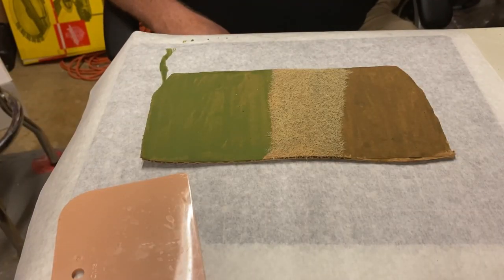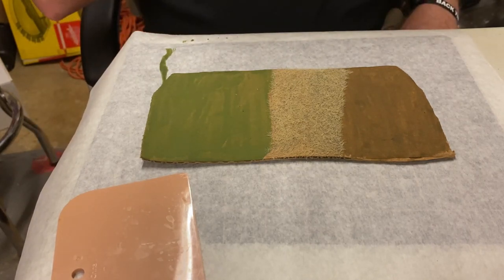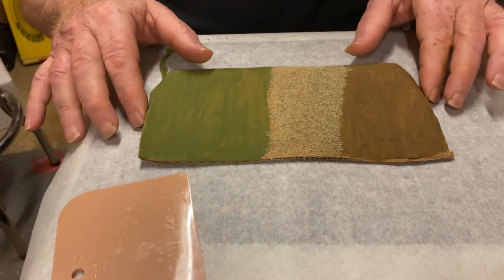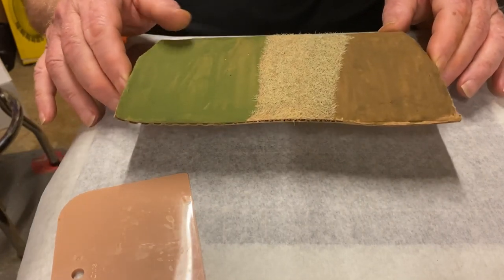Hey everybody, Pat with Birdbrain Model Rails. Today we're going to discuss applying static grass without one of those expensive applicators. As you can see, I've already started part of this project and I'm going to show you how we do this with something really inexpensive.